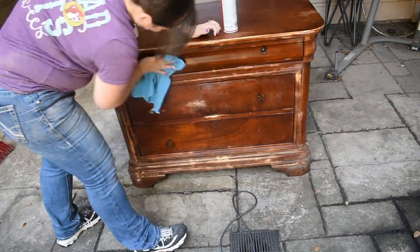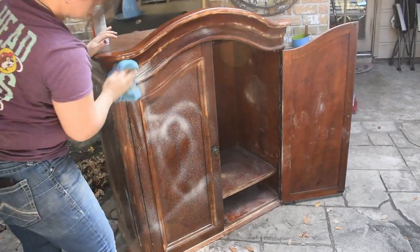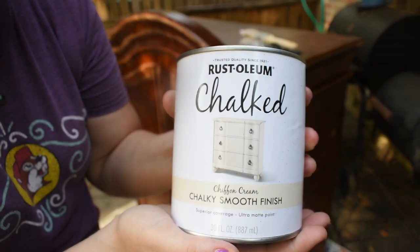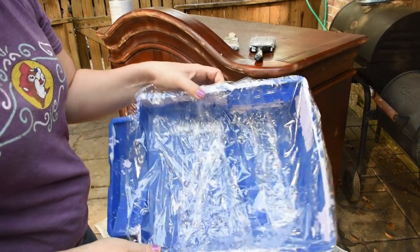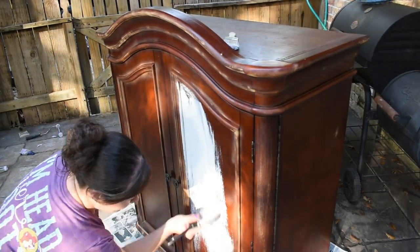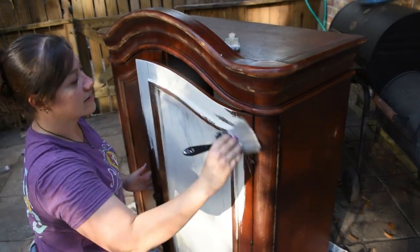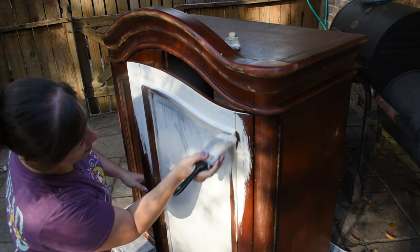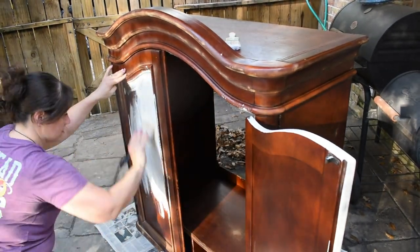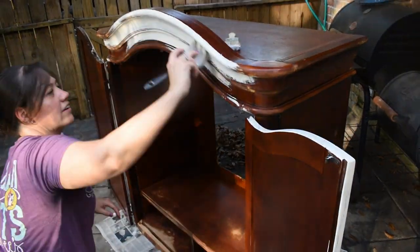But before I start painting I go ahead with my Crud Cutter and wipe everything down nice and clean. For the paint I'm using Rust-Oleum chalk paint in Chiffon Cream and I do two coats over everything. Before I start I line my pan with plastic wrap because my pan was dirty from previous projects — I thought it would help keep things clean. It worked mostly, until the plastic wrap started shifting on me, but it was a good try.